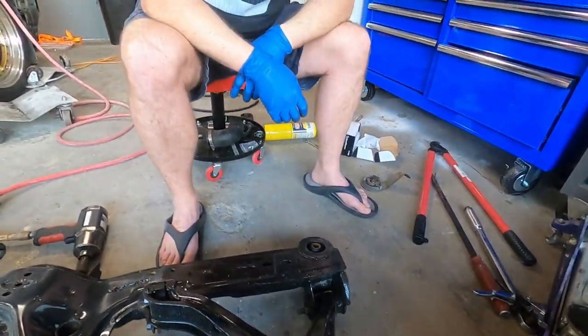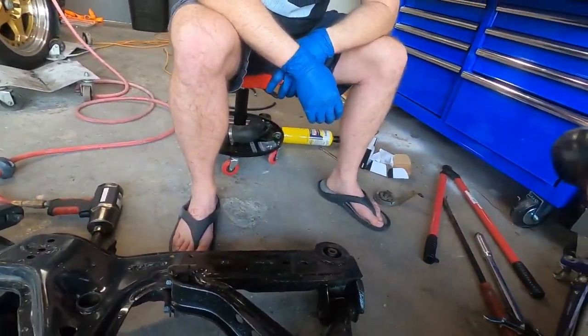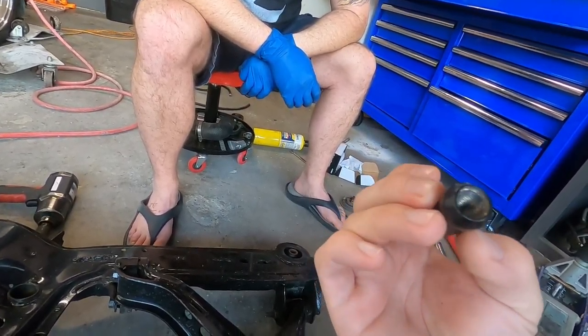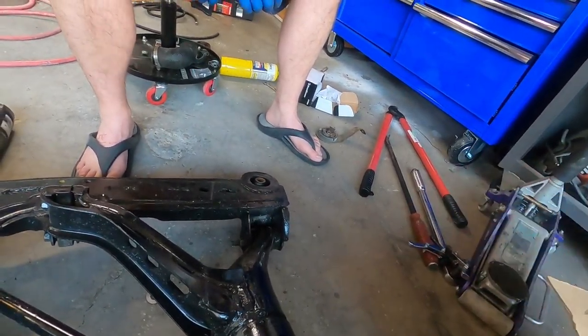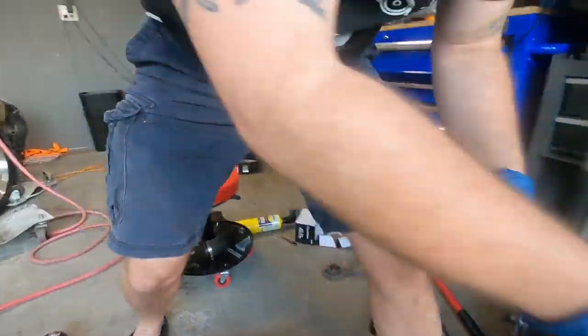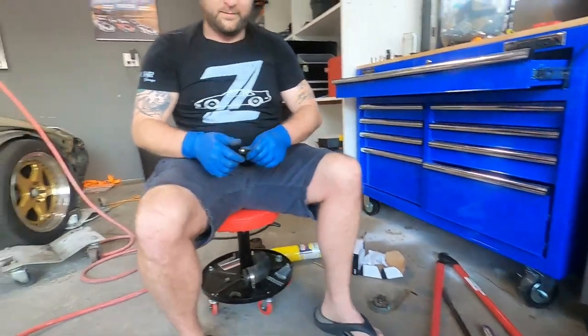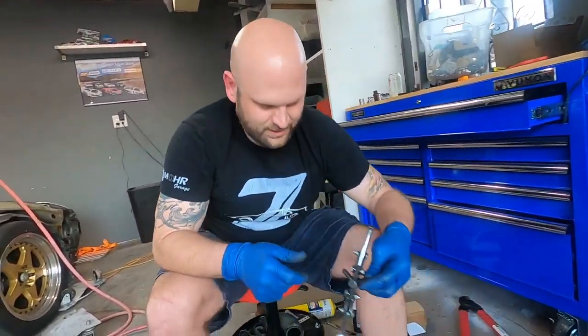Is it hot? Yeah, that side's really hot. But it went through it right there. Well, we got another one right here. Those are... we got extras. Let me reset this and we'll try again.